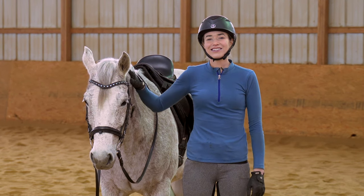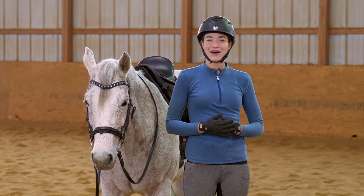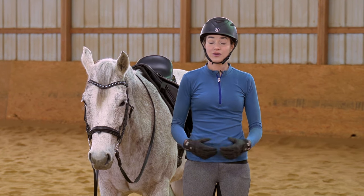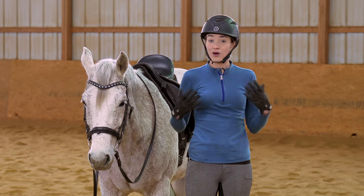Welcome! I'm here with my buddy Legend and today I'm going to be talking about how to sit the canter. We all want to feel like we're secure in the canter, we've got a good connection with our horse — so how do we do that?